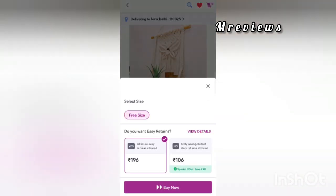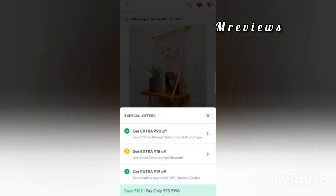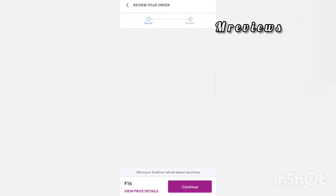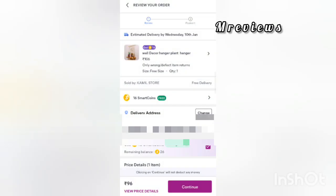You can buy products with 3 special offers. If you use smart coins it will be 10% off, and if you use online payment it will be 15% off. So you can use smart coins and online payment together to get the best deal on this product.